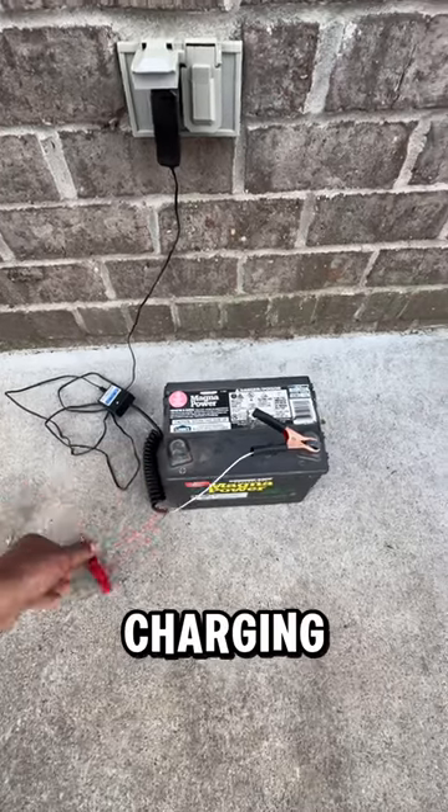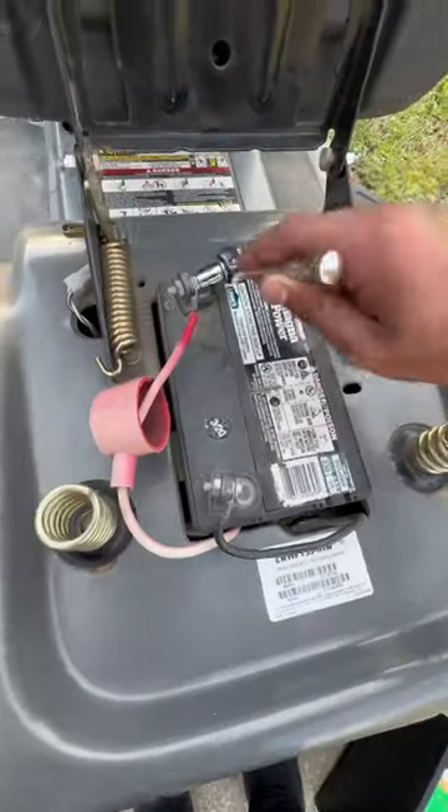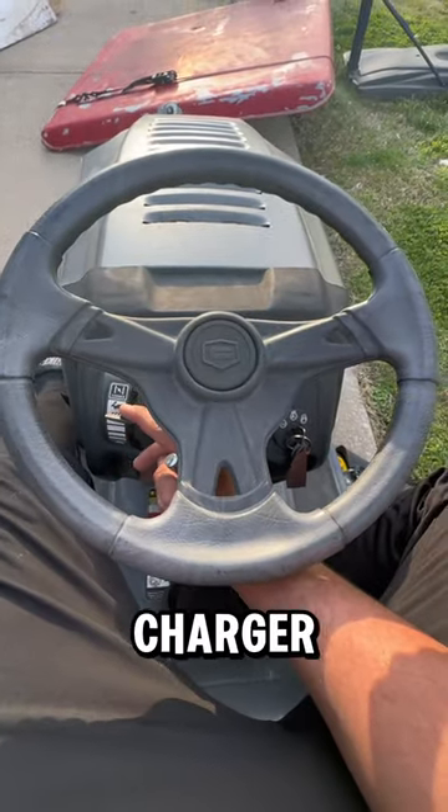It finished charging, so let's remove the positive and negative and throw it in. And just like that, we saved $100 with a $5 charger.